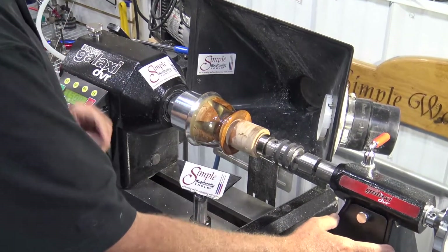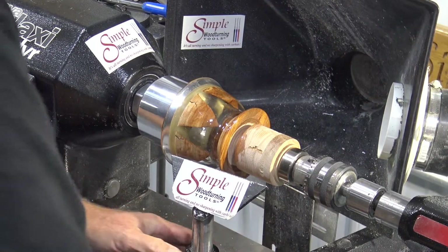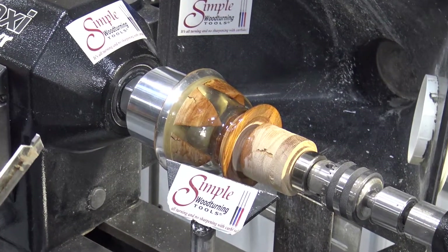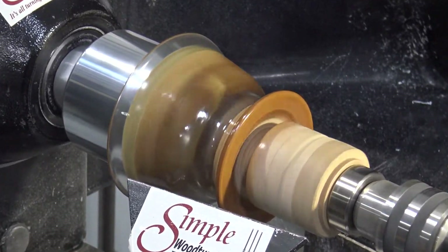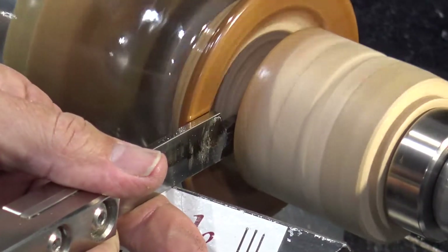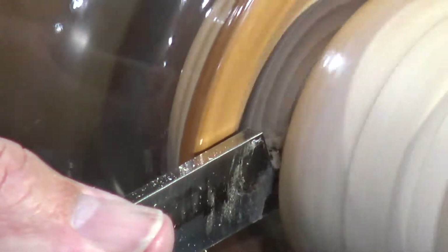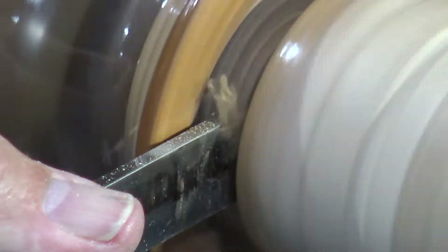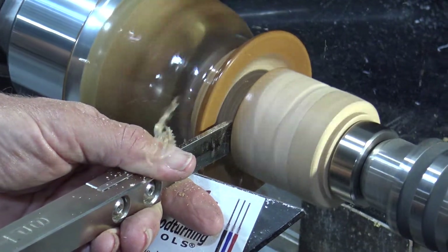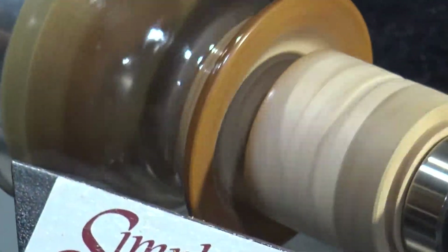This works perfectly — you don't have to lock the tailstock down; it actually works better if you don't. We'll use the simple parting tool to part this off, and you can see the gasket on the end of the vacuum chuck. It holds it really nice, running at about 1500 RPM. This is spalted maple — it cuts really nice, and there it is. Already off. Nothing goes flying.